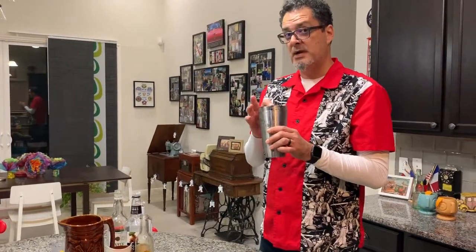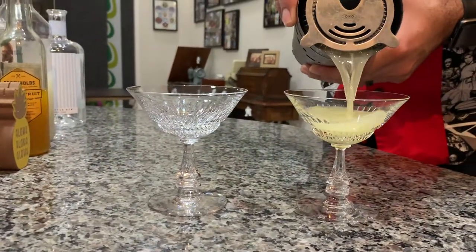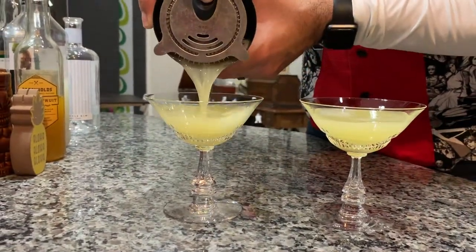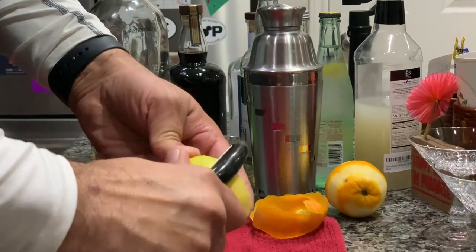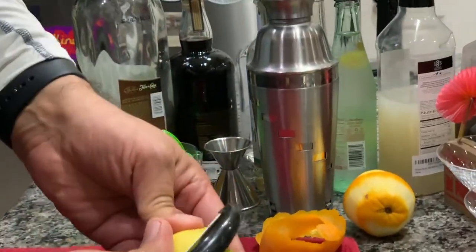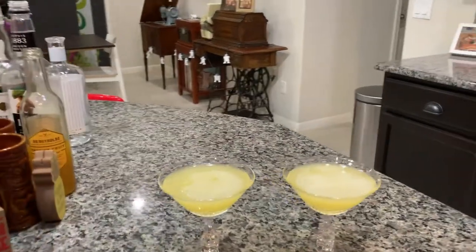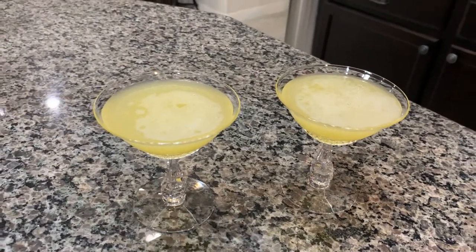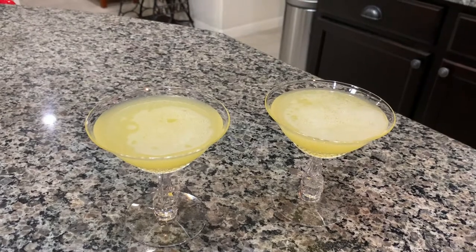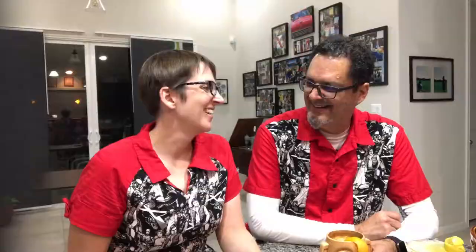Alright, it's ready to be shaken. Time to strain the Saturn into our coupe-esque glasses. And this is called a Saturn, so it deserves a proper garnish — the lemon that went into the recipe becomes the rings of Saturn.